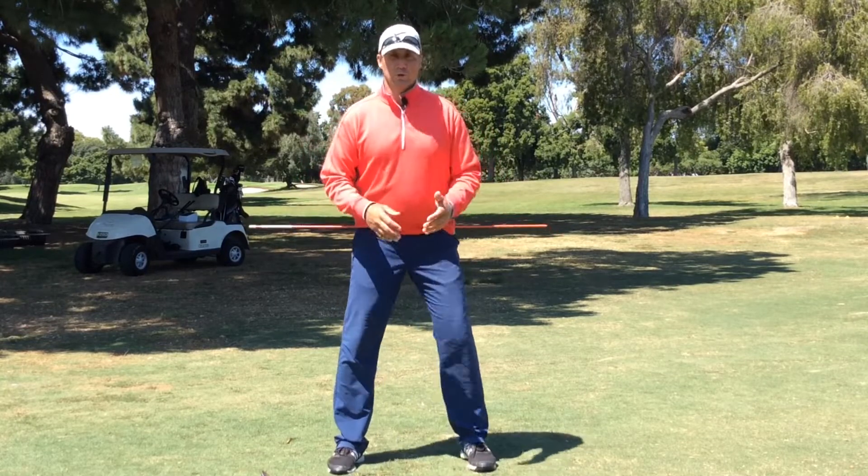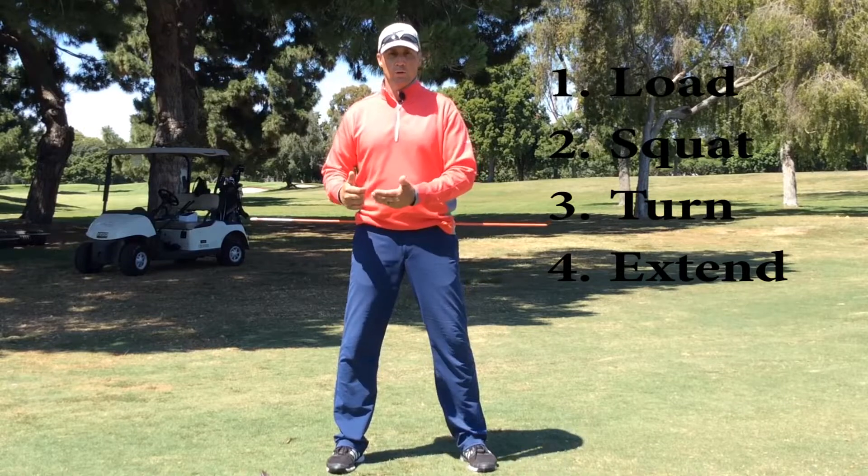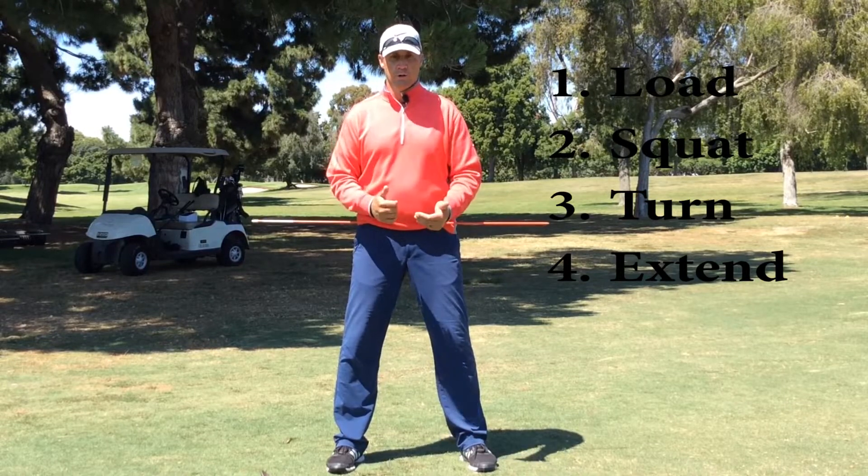So what we're going to discuss, we're going to break it down into four parts: load, squat, turn, extend.